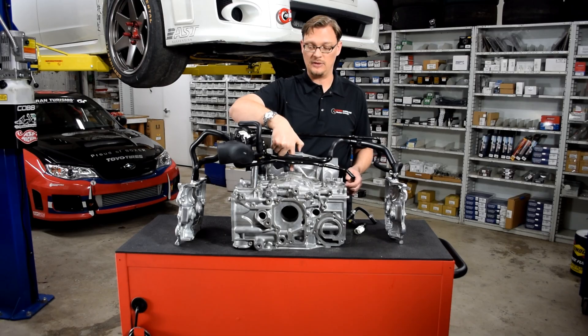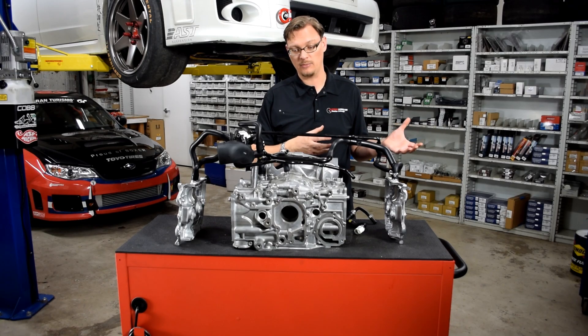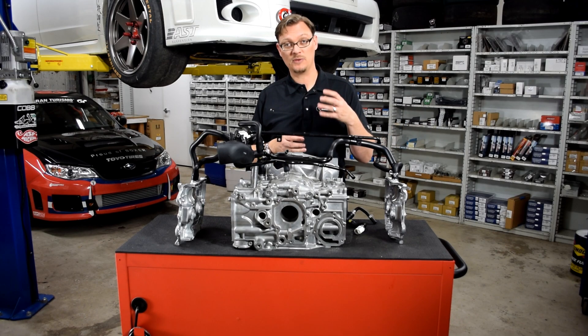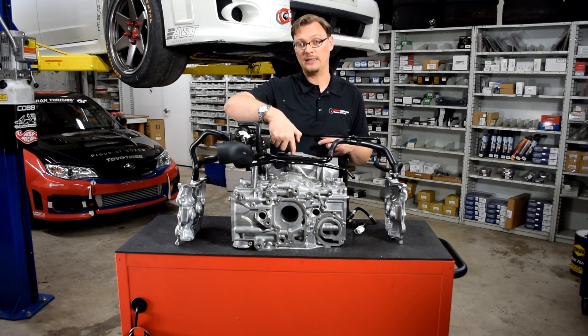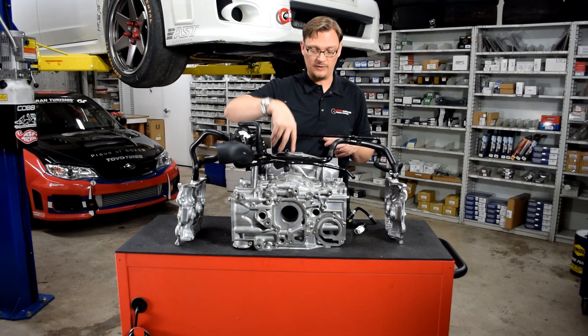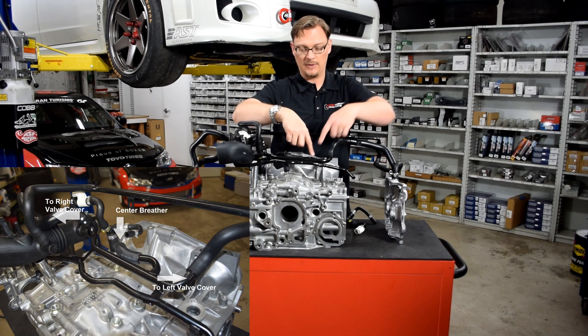This connects to this crankcase breather port that is only present on the 2.5 liter blocks — it is not present on the 2.0 liter blocks. Some of the JDM EJ207s at one point did start getting this and had the same connection. So if you follow this over — if you look down this, you're looking straight at the crank. It comes up, and the metal pipe connects to this metal pipe.